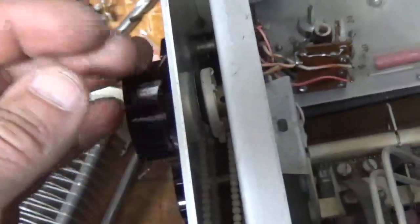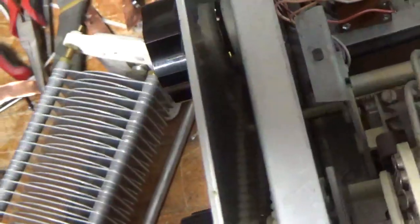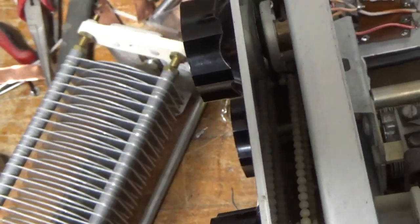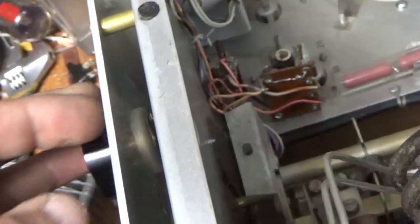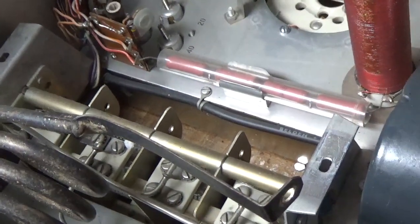The vernier drive is also defective. When the air variable is in and has a little bit of pressure on it, it doesn't turn. So I'll have to take that out and replace it. That's my cat in the background. I'll have the meter protection diodes and I'll go from there.